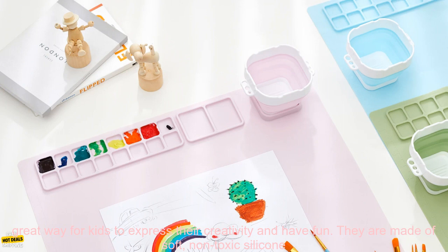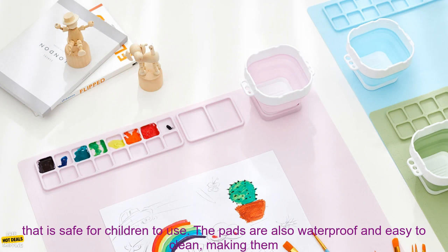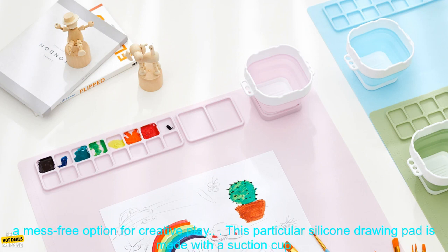Silicone drawing pads are a great way for kids to express their creativity and have fun. They are made of soft, non-toxic silicone that is safe for children to use. The pads are also waterproof and easy to clean, making them a mess-free option for creative play.